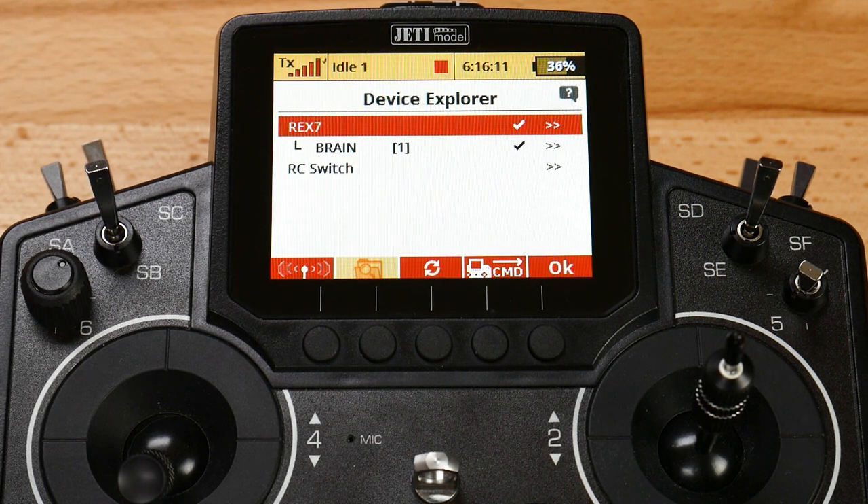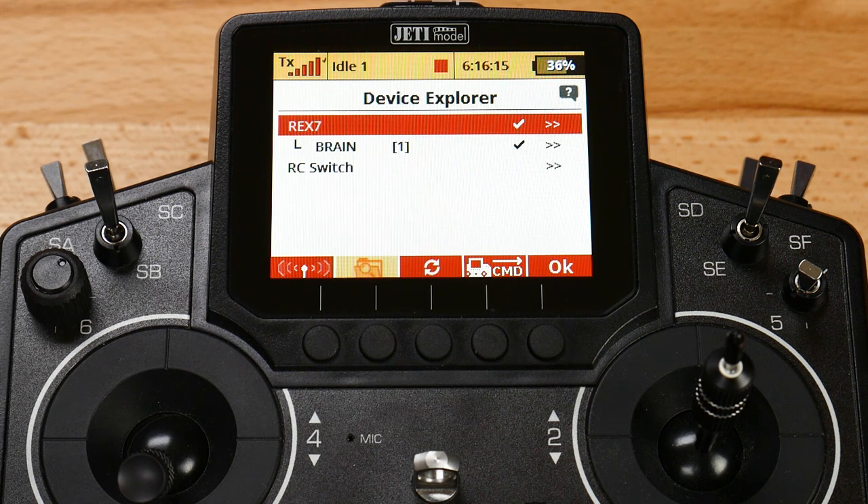So this was the Jetty setup side of your communication with the ICON2 flybarless controller. If you have any questions on this or anything that we didn't cover, any suggestions, don't hesitate to reach out to us at Esprit Tech. Catch us again next time where we cover another one of the common flybarless controllers on the market. Thank you.